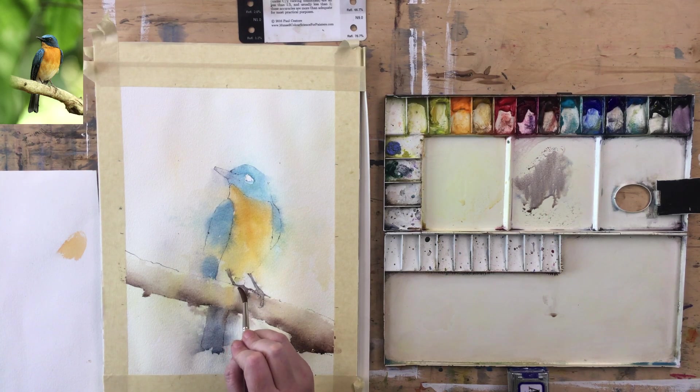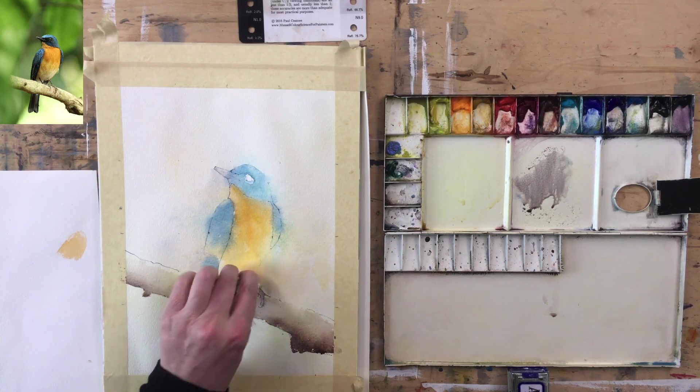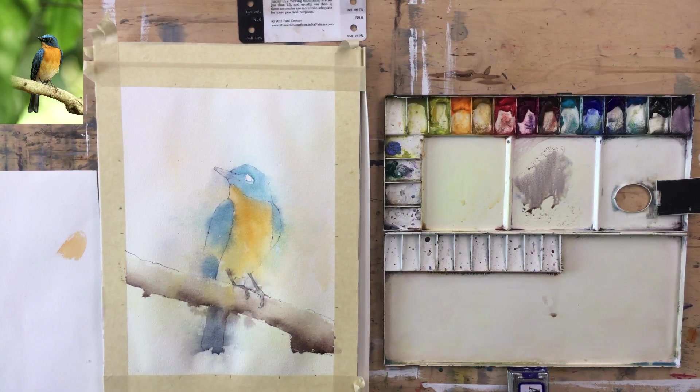That might be too much value. I'm going to just put a brush underneath where the shadows will be and pull through it a little bit.